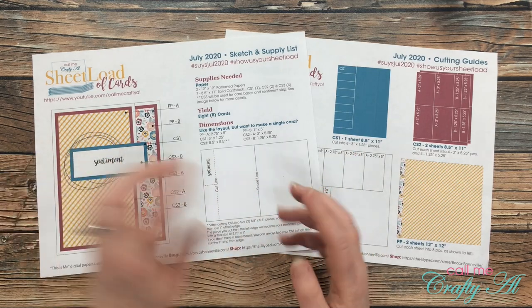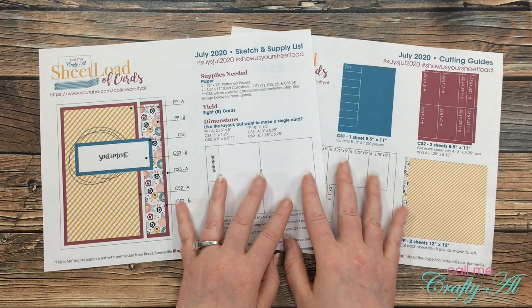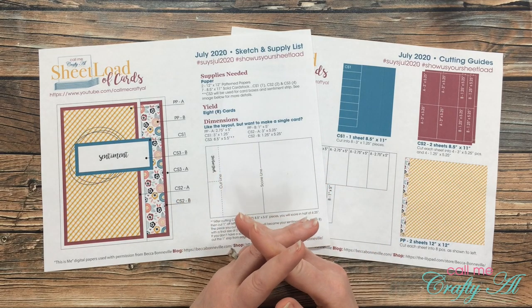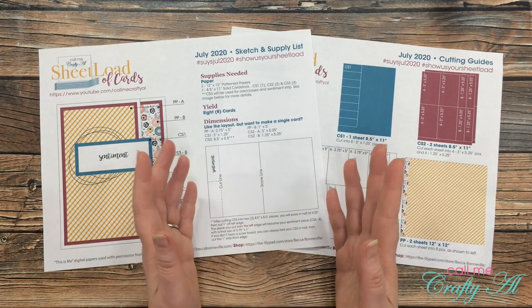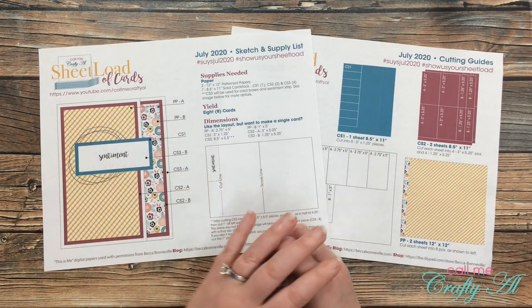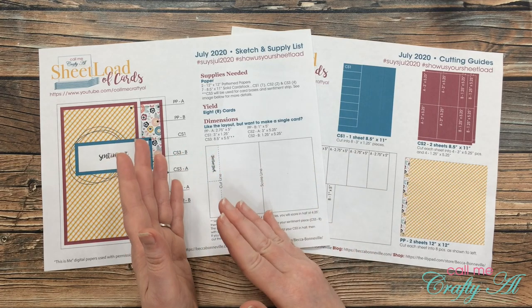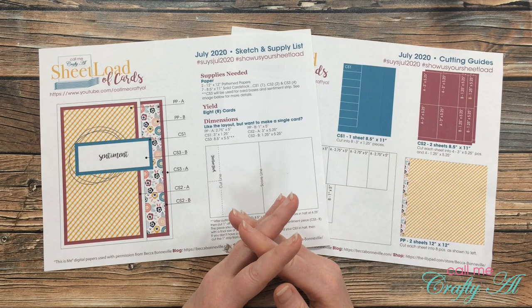If you're new to my channel or new to my sheet load of cards videos, let me tell you a little bit about it. Each month I stop by with a free two-page printable for my subscribers that tells you how to get a sheet load of cards with just a little bit of pattern paper and cardstock. A sheet load is anywhere from six to twelve cards each month.